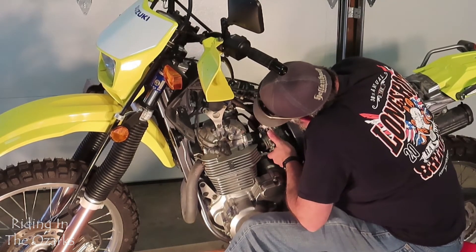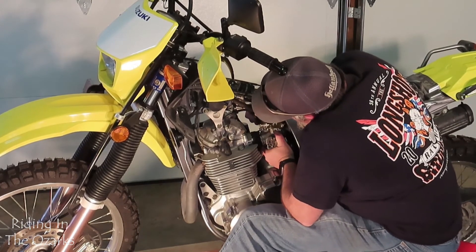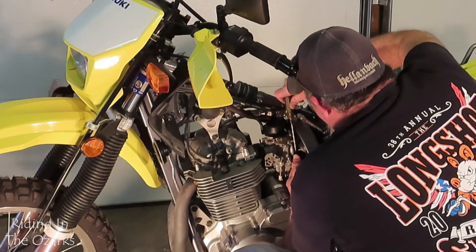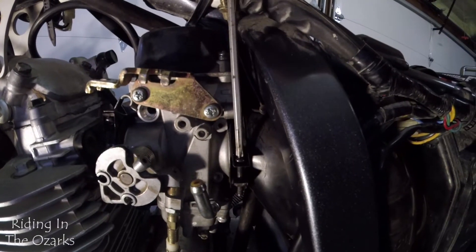We need to get it in the airbox and then bring it up into the intake. Let's see if we can put it in the airbox. Look at this — let's take a look.